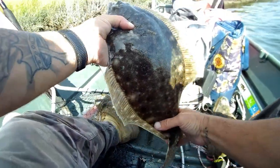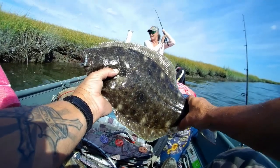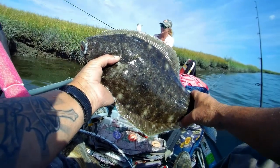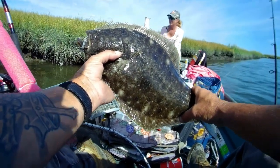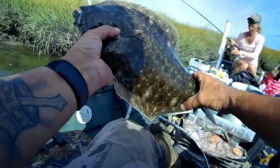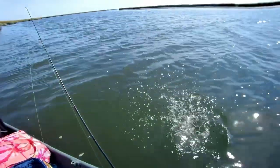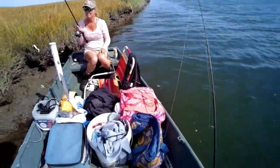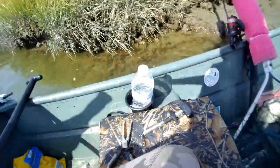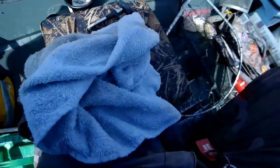Okay, we got a keeper flounder here, but the season's over, so he gets to tell a story. Go home and tell how he met the humans! Beautiful fish, man. All right buddy, you're going free. That was awesome! Make sure I have the video running for that.